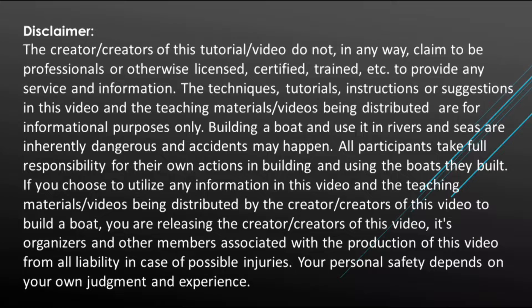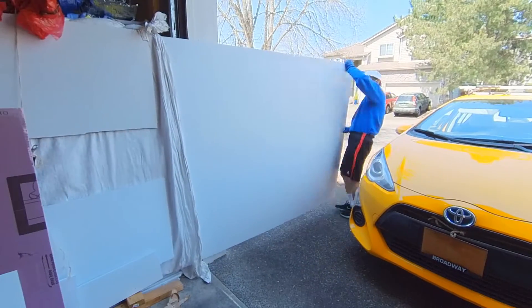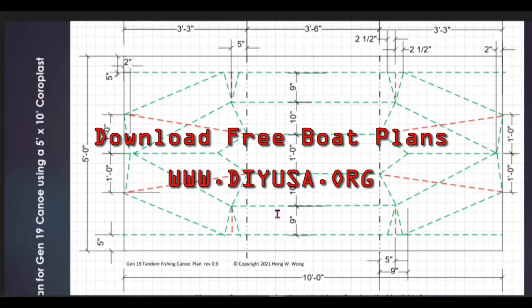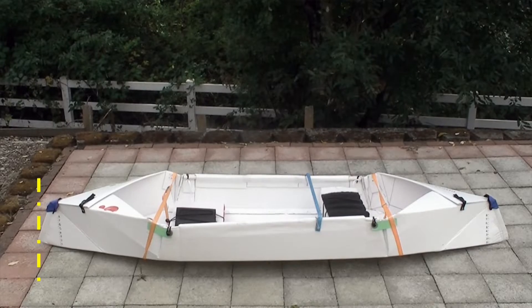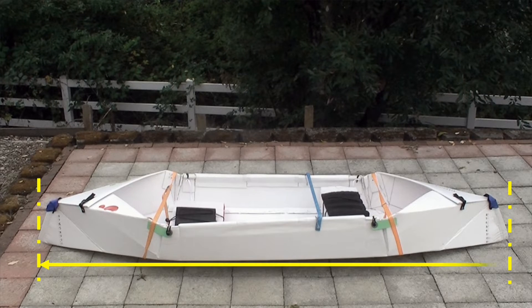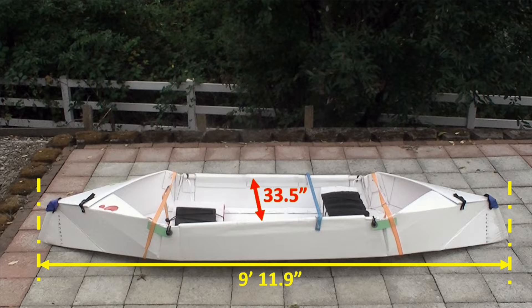I built this boat with a single sheet of 5 feet by 10 feet coroplast. The length overall is 9 feet 11.9 inches, barely below 10 feet long, and I don't have to get the water access permit for this boat. The width at the bottom is 31 inches and at the top is 33.5 inches.